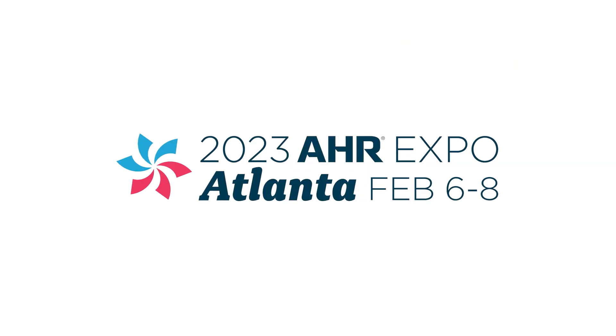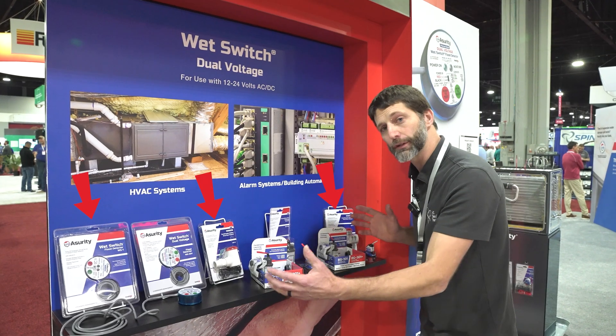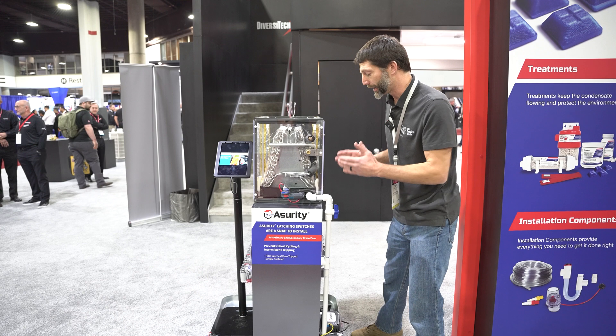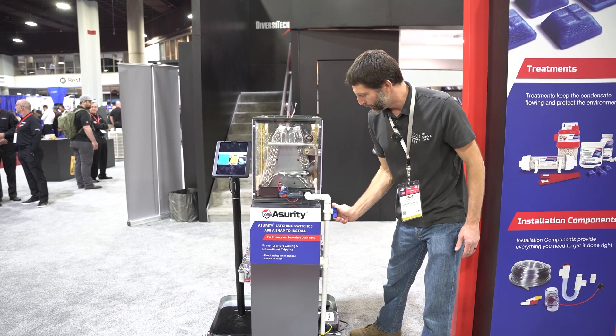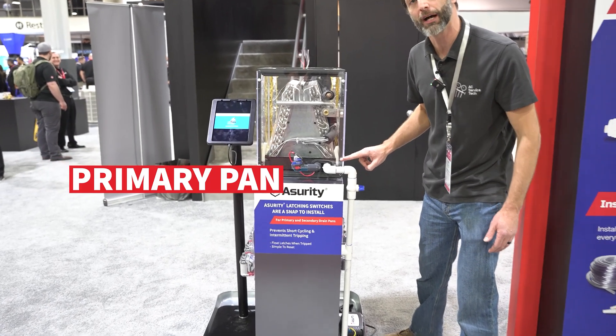We're at the Diversitech booth at AHR 2023, and we're here to highlight the Assurity condensate management solutions. What we're going to do is simulate a clogged drain, and so the water inside this primary pan is going to be filling up.